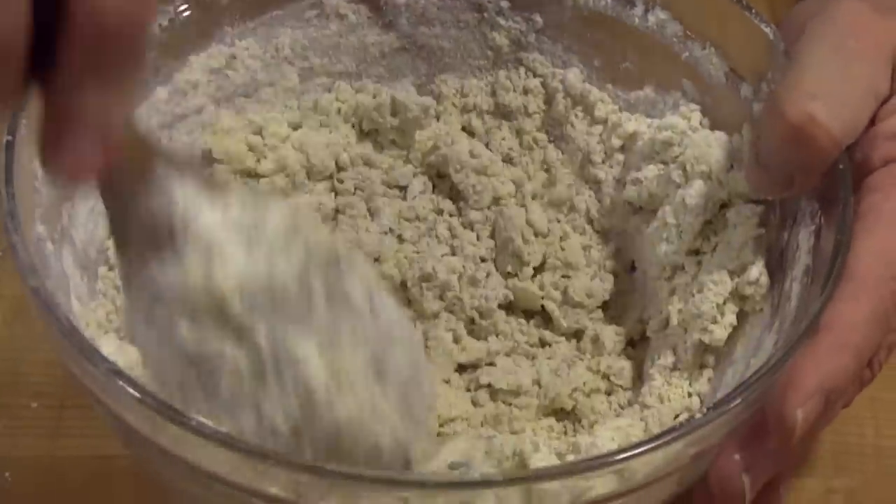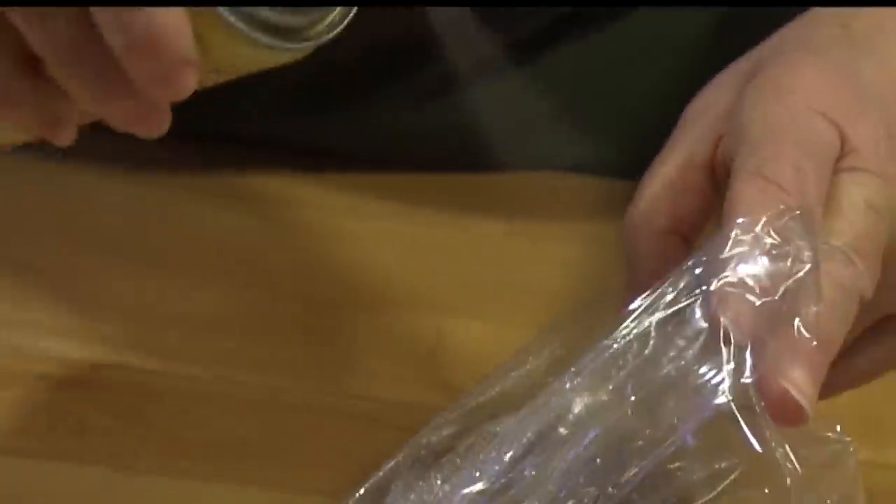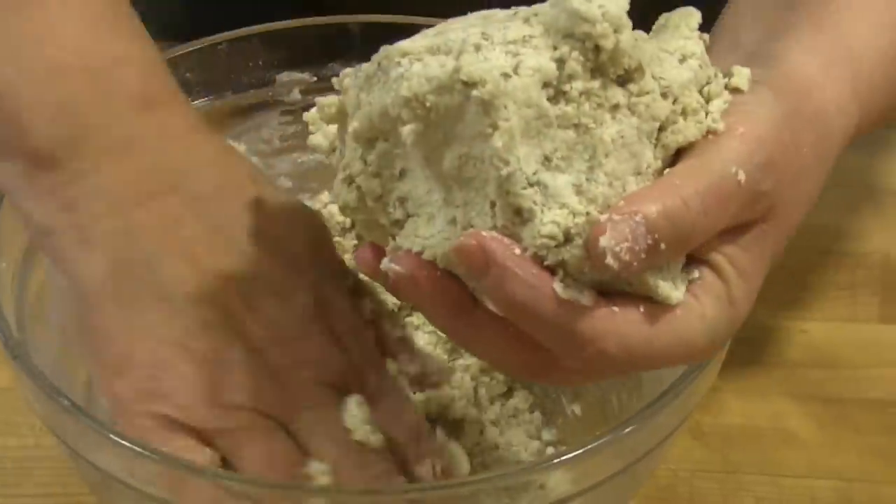The dough is crumbly, so do the best you can. Place it in a plastic bag that you sprayed with non-stick cooking spray. Squeeze all the air out and refrigerate the dough overnight.